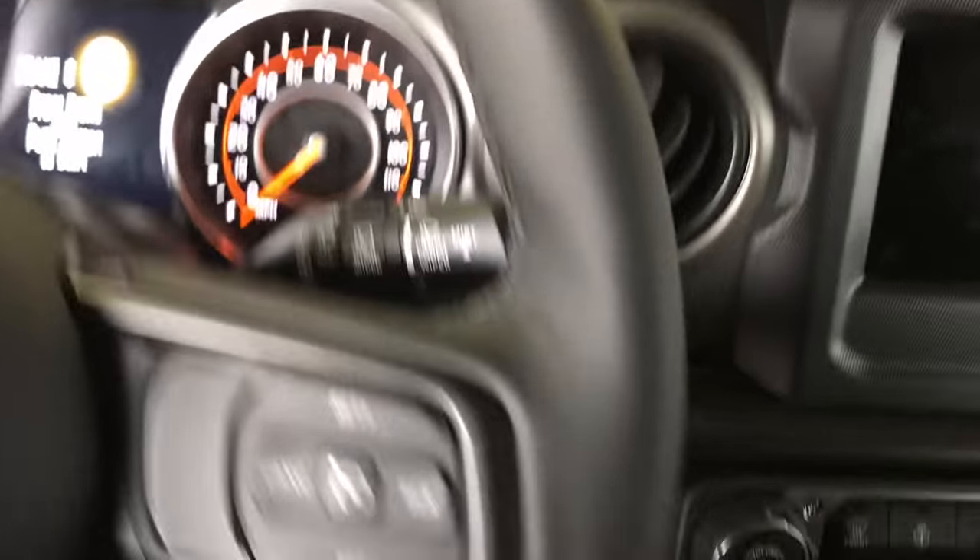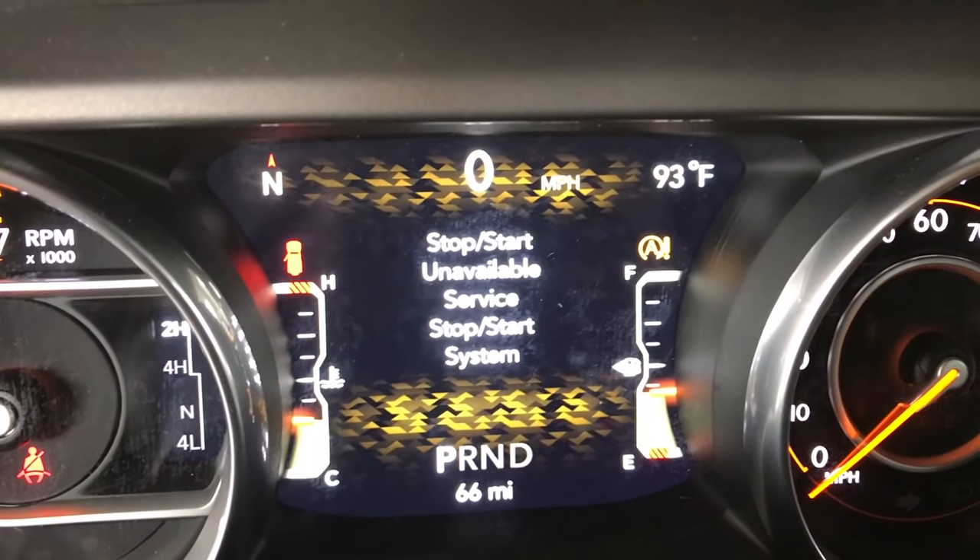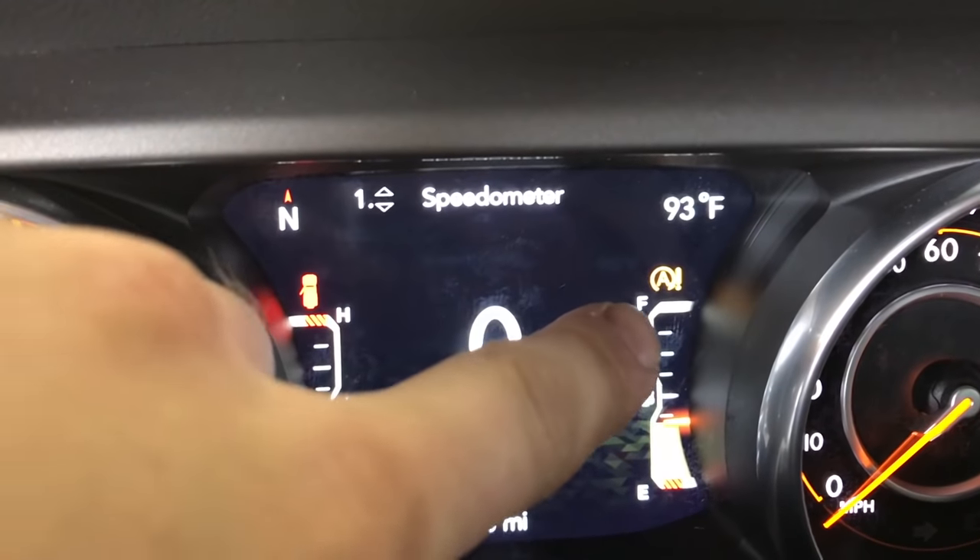All you have to do is get back in your Jeep and start it up. Now the only negative to doing this is you're going to get a warning dash light. It's kind of tucked up in the corner out of the way, so it doesn't really bother you all that much — and there's that dash light I was talking about.